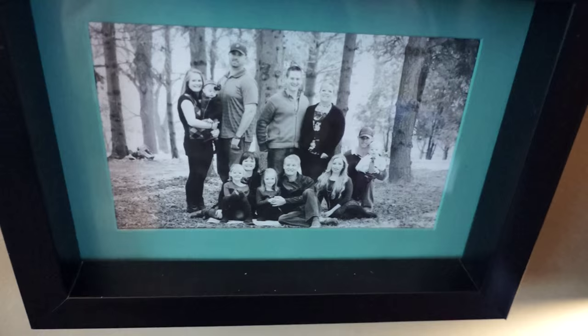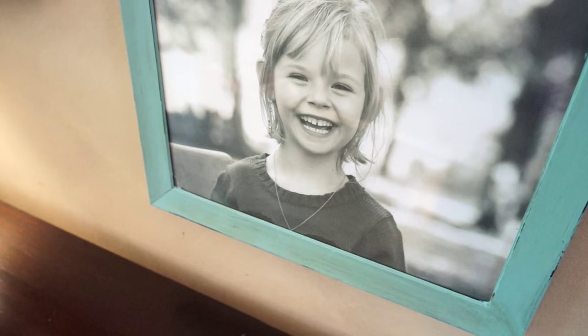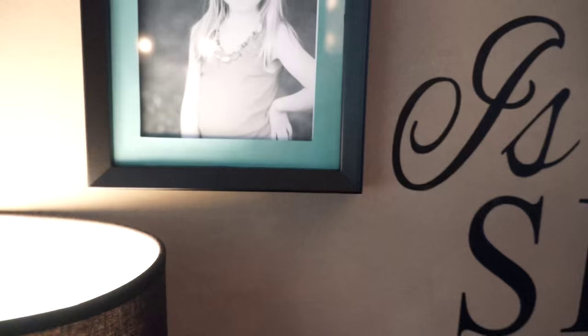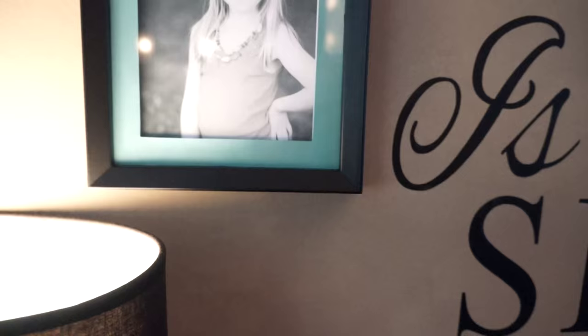I used my son — he's three — at the three position, then I put family photos of our extended family in between. Abby is at the six; this is a picture of her when she was six, so she'll be seven now but this is from last year. And Isabel is at the nine — she's nine, so three, six, and nine.